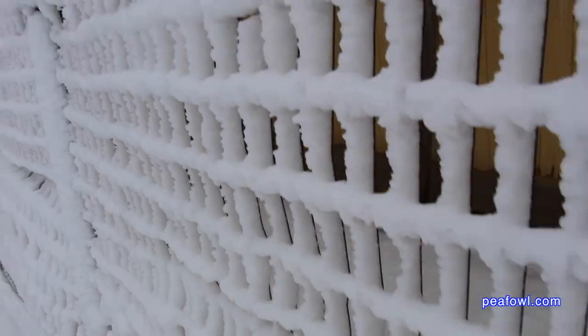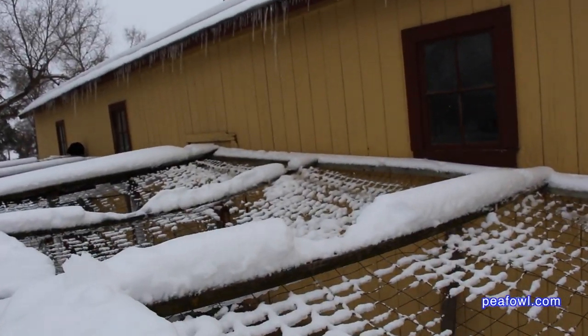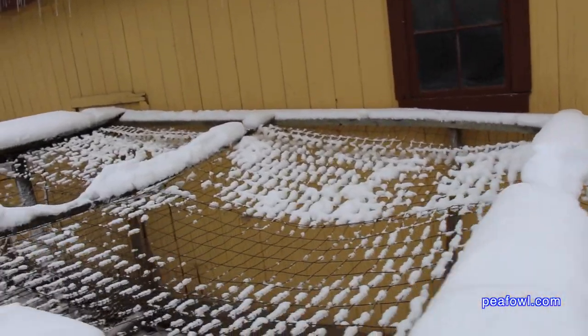If you live in a snow country like we do here in Iowa in North America, you need to make sure your pens could withstand heavy snow. I came to my pens and I'm going, oh no, they're gonna collapse with the weight of the snow and ice.